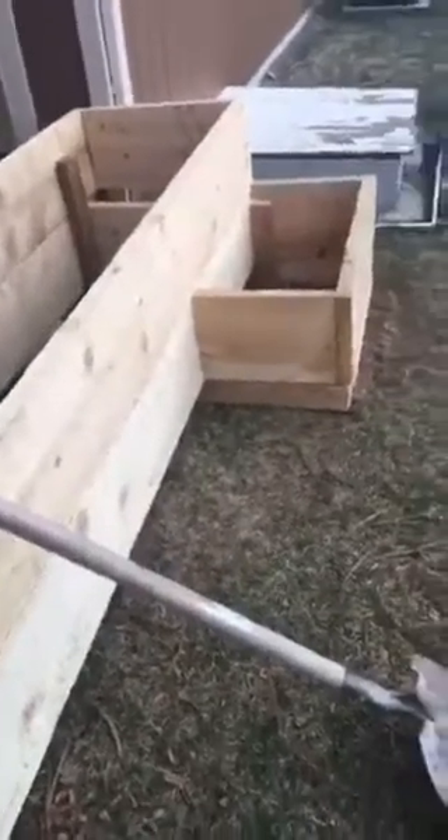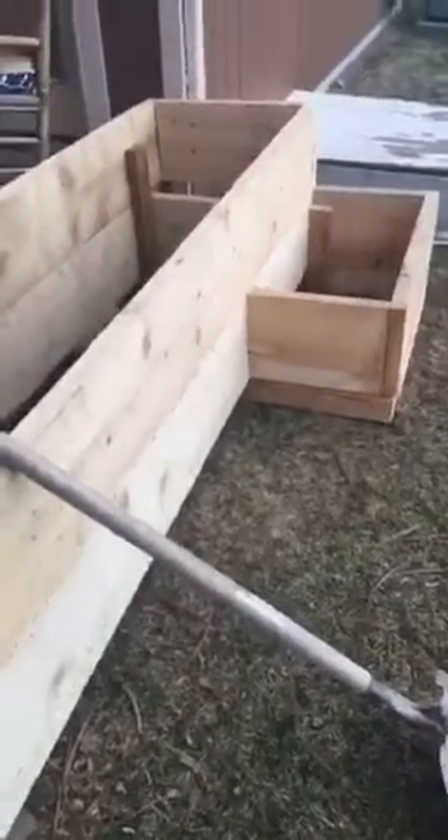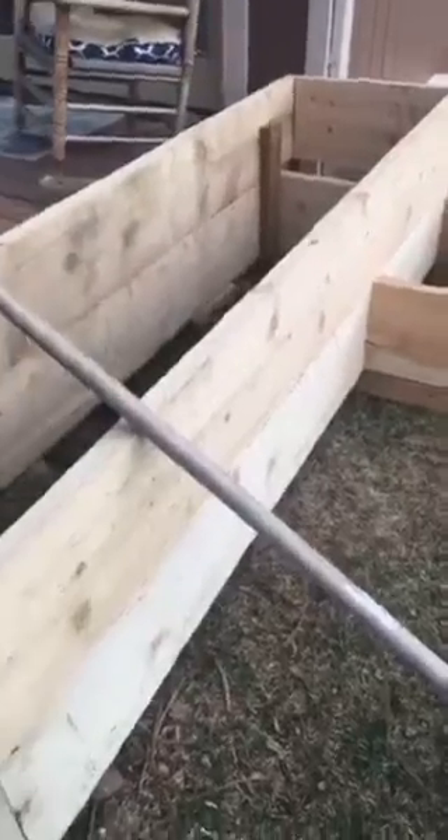I got a little elaborate with this one and put a little side box on it — we're going to fill that with dirt and grow something as well. That's the basic box. This has been another Mighty Man Handyman Moment. We thank you for watching — have a good one.